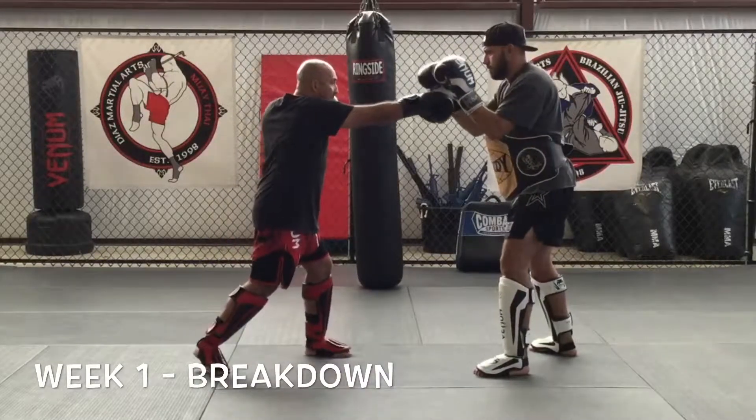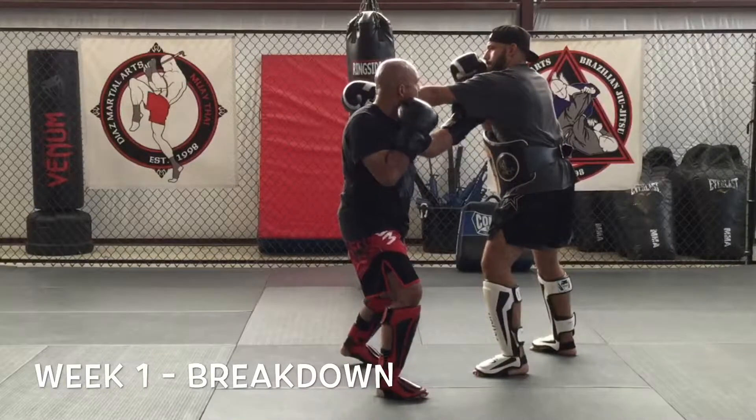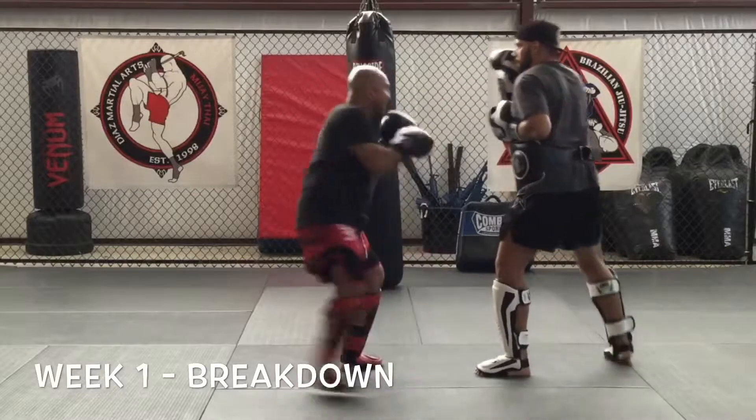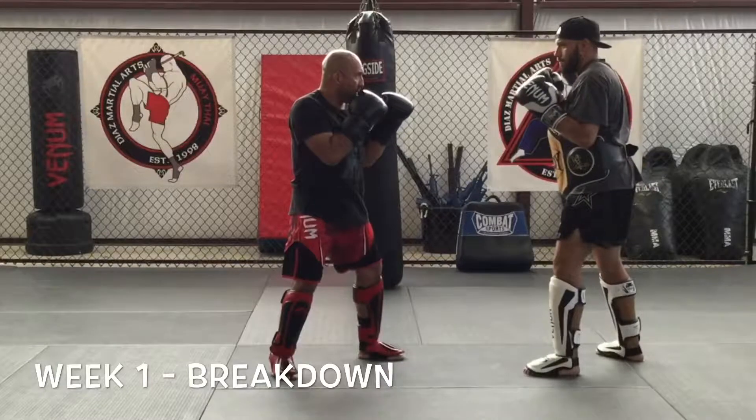We're gonna start off with a jab-cross combination. I move out of the way, uppercut 45, stepping over to my right. From here I do an overhand right to clear over the shoulder if I need to. From here I swing back, throw my right cross, measure my distance, kick to the belly, and then step back in our fighting stance.